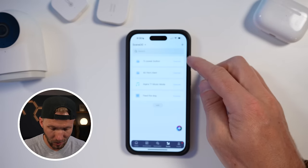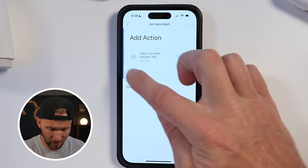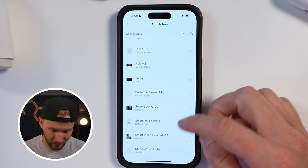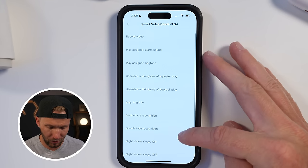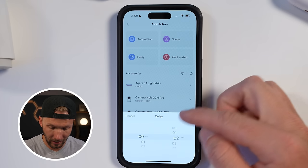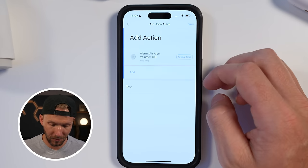Just to show you some other capabilities: the air horn alert will play an air horn sound at maximum volume on the M1S hub, which has a really loud speaker. For the pet feeder, you can add a feeding action. And for the video doorbell, you can enable recording, play ringtones, and more — all through scenes. You can also add multiple actions and delays to get pretty creative with this.